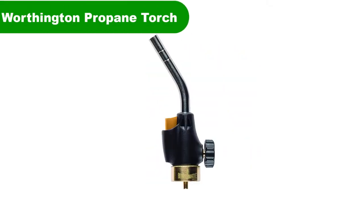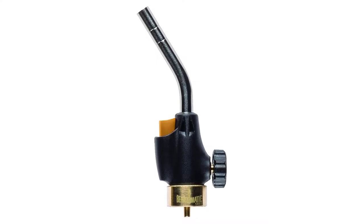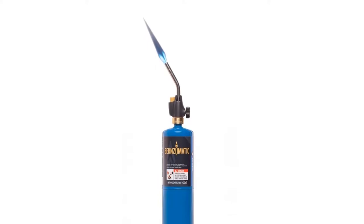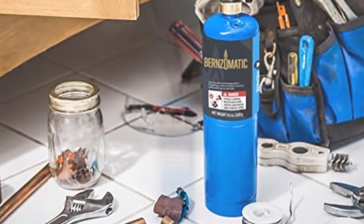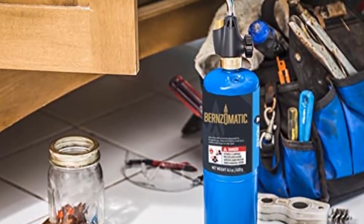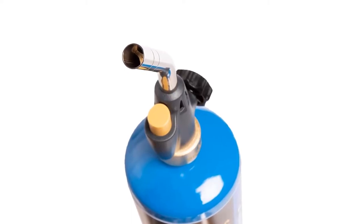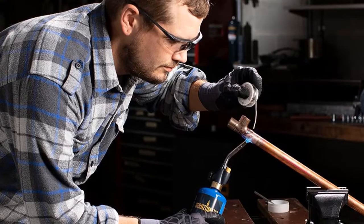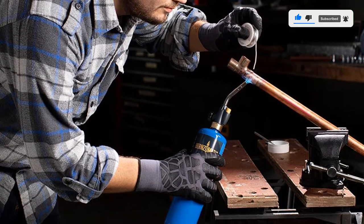Number 2. Our second best pick is the Burns-O-Matic Worthington Trigger Start Propane Torch. This Burns-O-Matic Worthington torch is a slim, easily ignited torch that will ensure you relax while working. It has a well-designed and controlled flame system that aids you in various heating applications. Quite reasonably priced, the torch operates using propane and has a uniquely designed angled burn tube made from good quality steel, ensuring your torch can get to certain angles which may otherwise be difficult. It has a flame control valve, which makes it easy for you to control the flame size while you work.